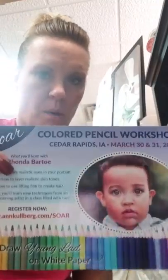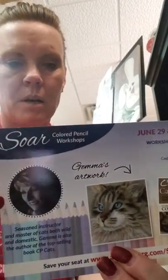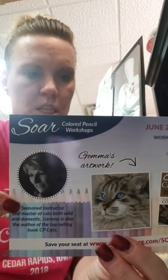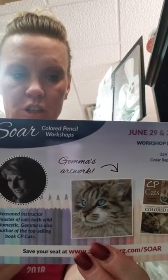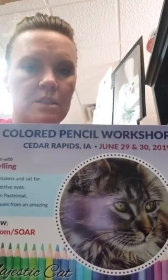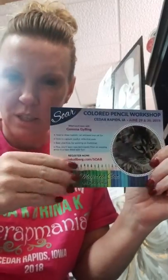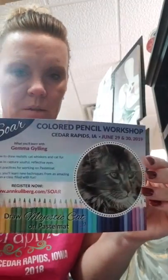This is going to be our March class, and then they have another class scheduled for June where a different artist named Gemma is going to be teaching you how to draw realistic cat whiskers, cat fur, and soulful reflective eyes — different things with your colored pencils. The same thing applies: we are not teaching this class, they're just renting our space. All registration for either of our colored pencil workshops is done online, and you can stop in and pick up one of these cards to get all that information.